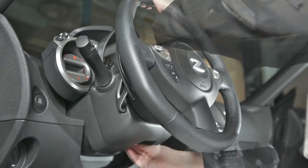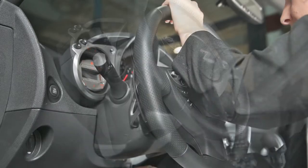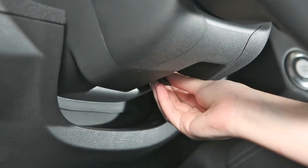To adjust the steering wheel up or down, push the lock lever down. Set the steering wheel to your desired driving position for maximum comfort. Then pull the lock lever up to lock the steering wheel in place.